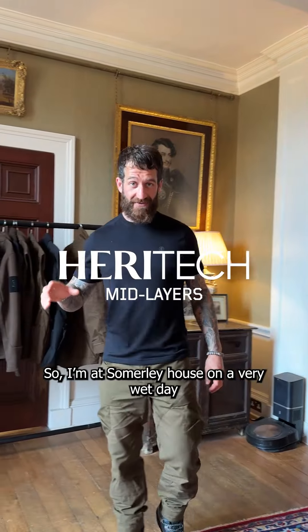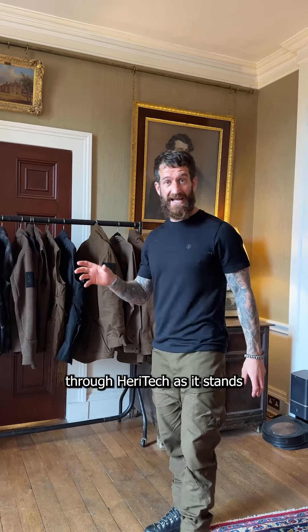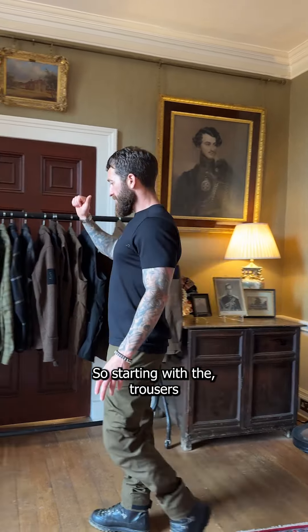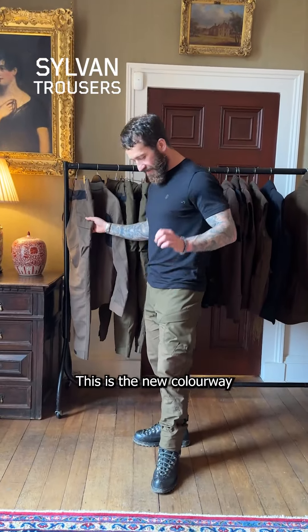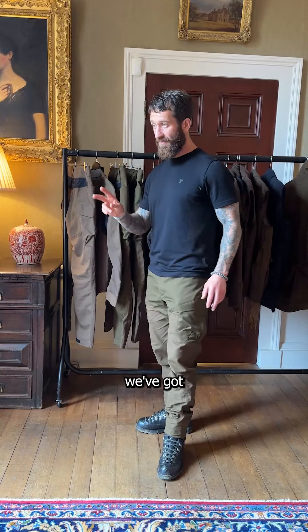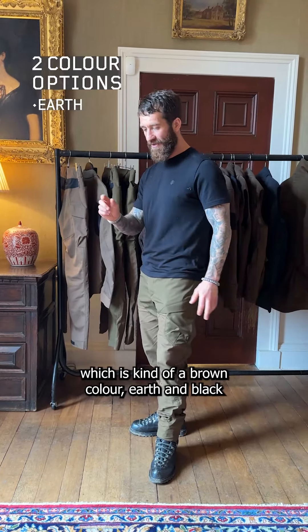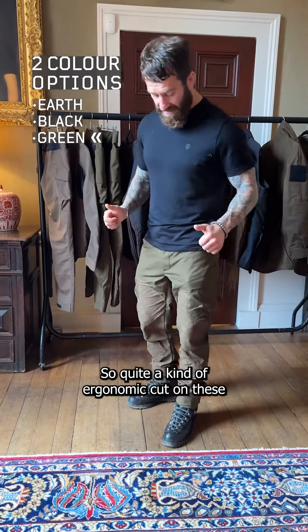I'm at Summerley House on a very wet day and I'm going to talk you through Heritech as it stands, and quickly fly through some of the existing range. Starting with the trousers — I'm actually wearing a set now. This is the new colorway. At the moment we've got two options: a brown/earth color and black, and these are the new ones in green.